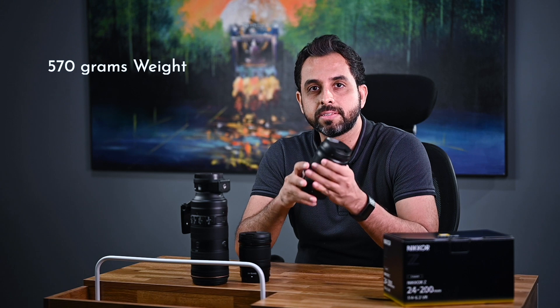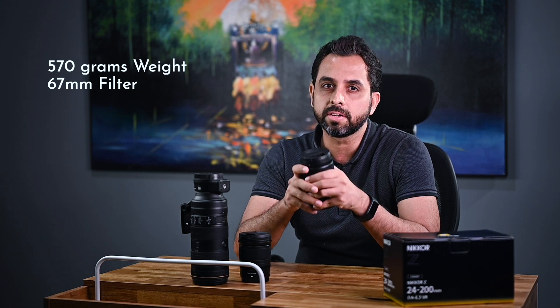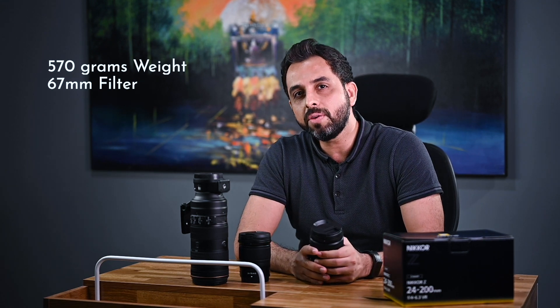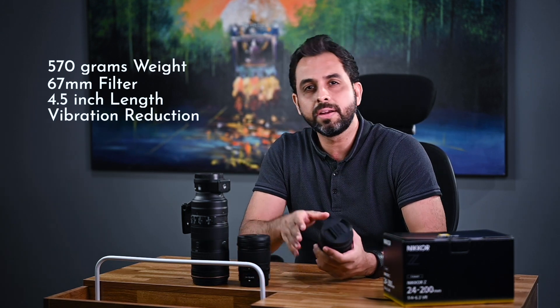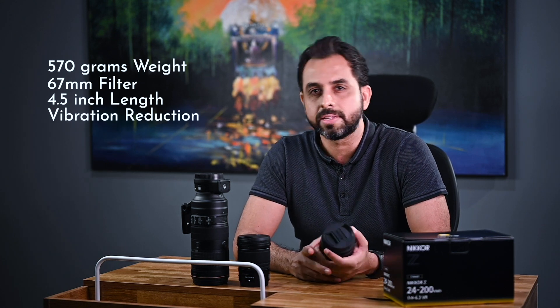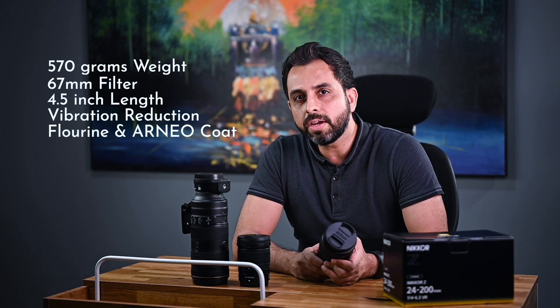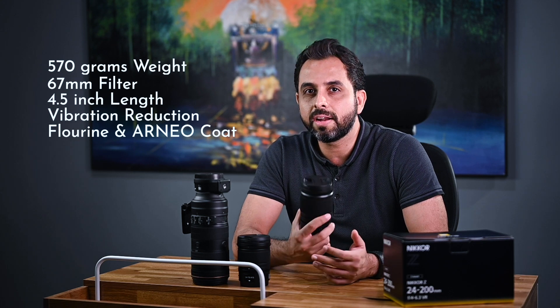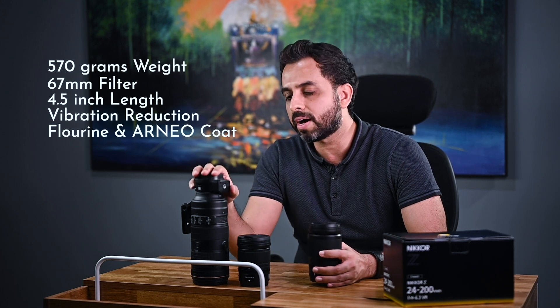Summing it up: the new 24-200 Z lens is a super lightweight 600-gram lens with a standard 67mm filter size, allowing you to reuse other filters. It is less than 5 inches in length — about the same size as the kit lens. It has built-in vibration reduction, a fluorine coating for easy glass cleaning, and an anti-reflective nano coating, qualifying it in the premium glass category.